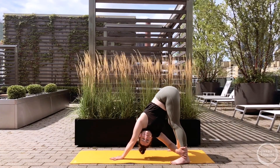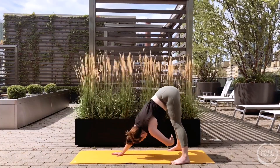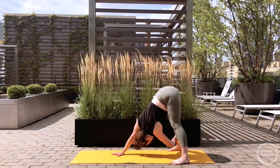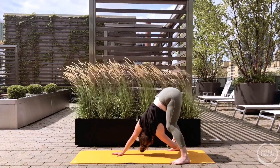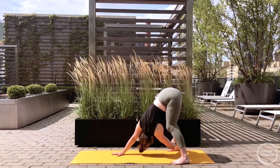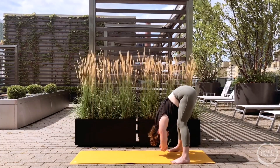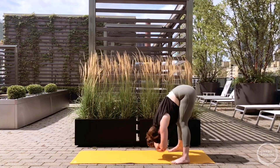Release right hand back to the mat and switch - left arm reaches underneath to the outer right leg, ankle or calf. Turn your gaze underneath the right arm, even up if that's okay with the neck, bending your left elbow as much as you're comfortable. Remember knees can bend here. Then left hand back to the mat, walk yourself back the rest of the way towards your feet - bend the knees as much as needed. Grab hold of opposite elbows, drop your head and sway your body side to side and front to back.